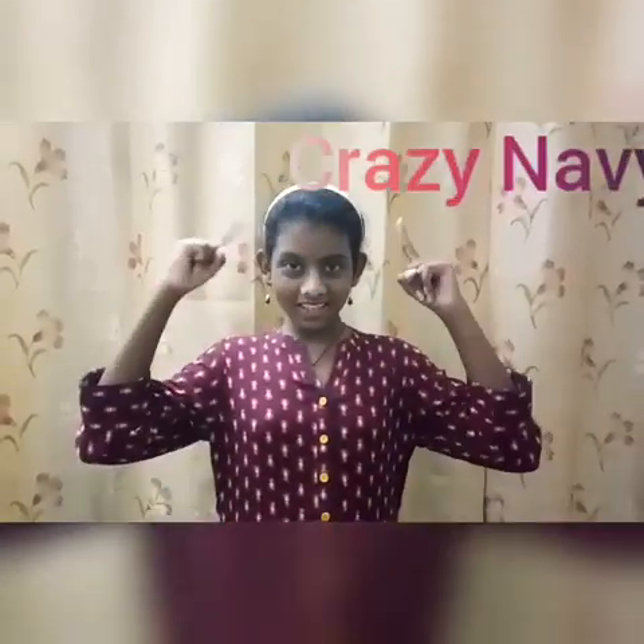Hi, welcome back to my channel, Crazy Navyya. Today I will show you how to make a cup of cup.